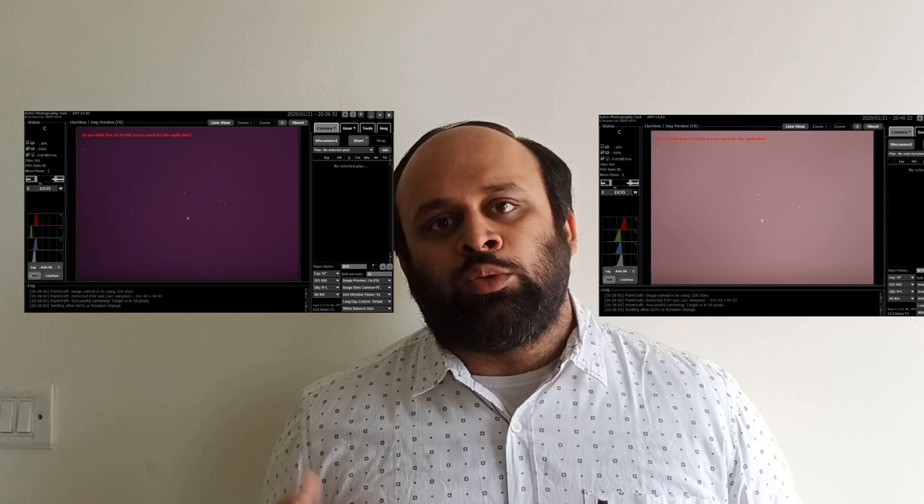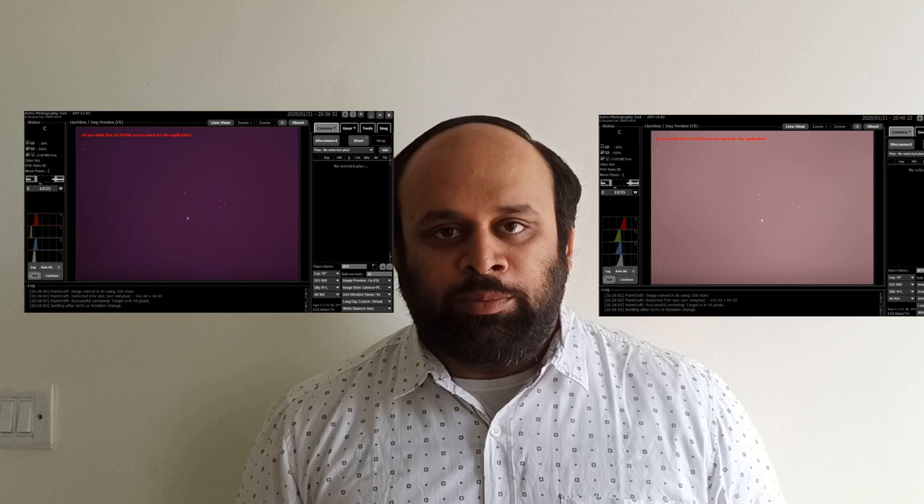I've also used it, so these two photos are one with the filter and one without. You can see the clear difference that it makes. UHC filters by themselves are very good light pollution filters.